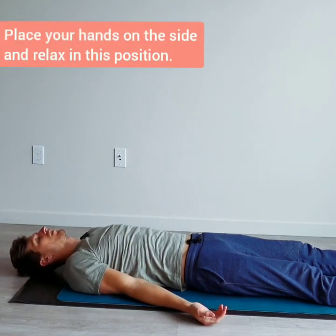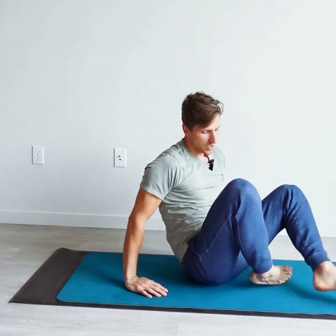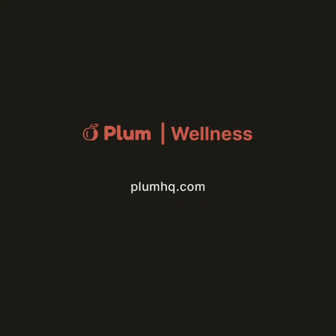Take your hands to the sides of the body and just stay here for a little while. After a few minutes of deep inhales and exhales, we're done with our session. Thank you for watching and I'll see you in the next session.